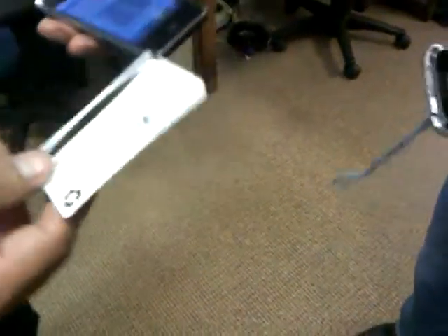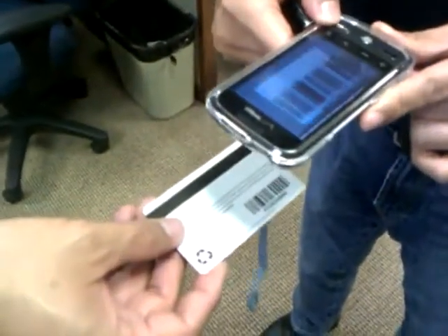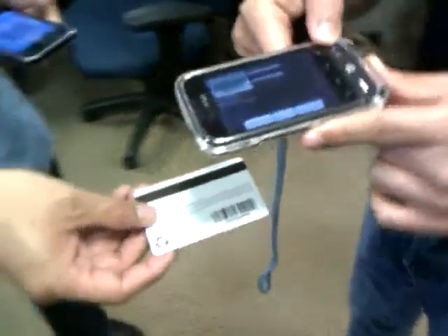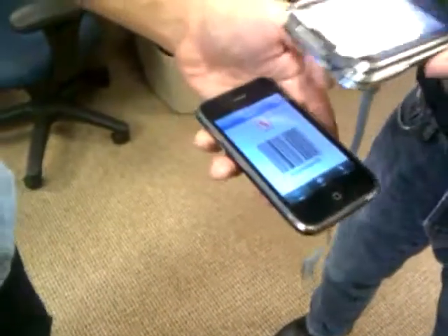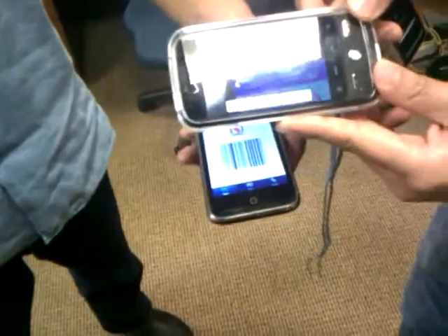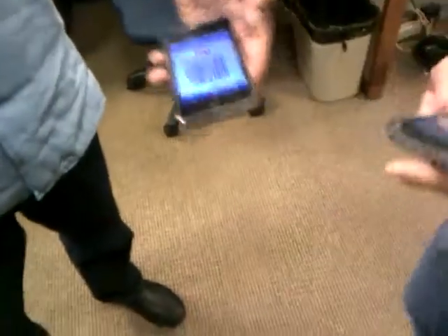Could you do an Android barcode scanner on the phone? Well, do it here first. Did it take okay? And now we're going to do it on this guy. That worked, and they match up.